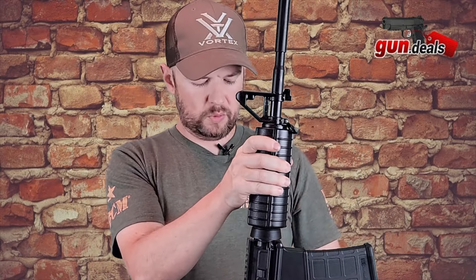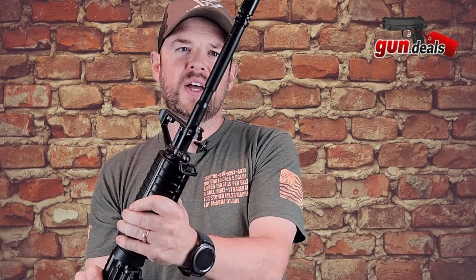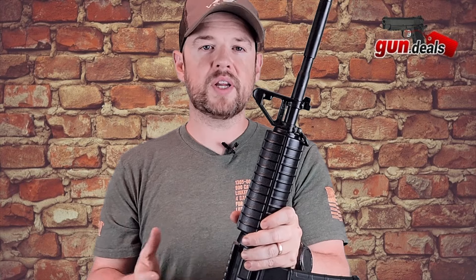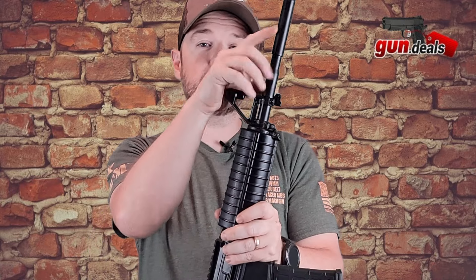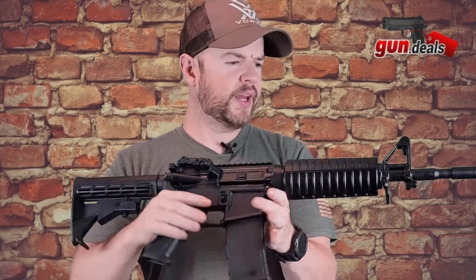Moving on up, we have another sling attachment to go with your rear sling attachment. You have your front sight post right here. If you like your irons, I would always recommend putting a little bit of white paint on there just to help you pick up that sight a little better. The barrel we have here is a 16-inch and it is chrome-lined. It's a 1-7 twist, chambered in 5.56. If your barrel is stamped 5.56, you can shoot .223 and 5.56 out of the barrel. But if it is stamped just with .223, you cannot shoot 5.56 out of your barrel — so just be aware of that. And you have your birdcage on the end here. That pretty much is the outside spec of the gun.